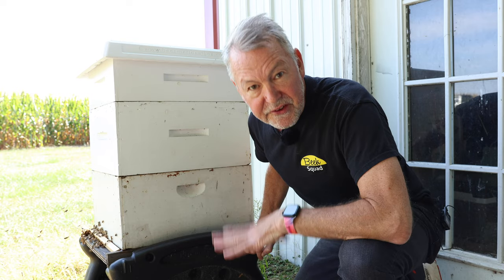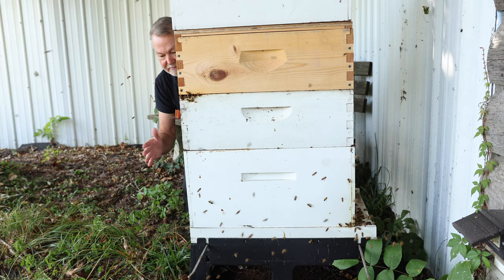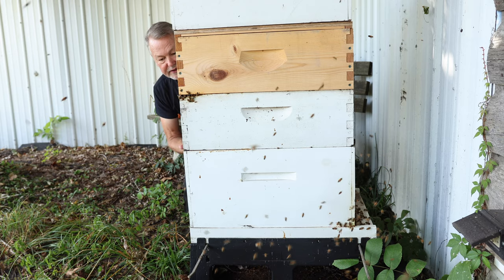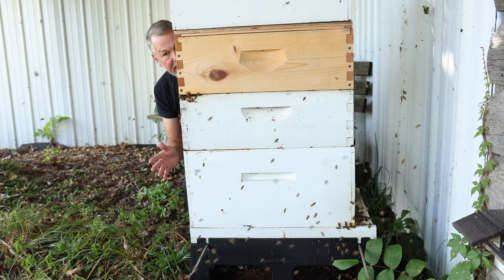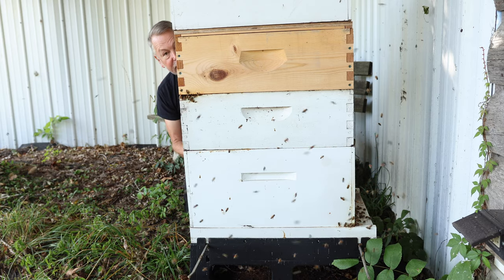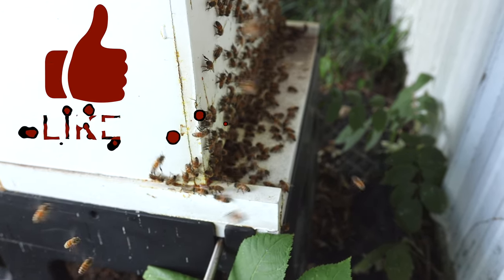Let's look at another hive and see if this is robbing. Over here, all the bees are flying like crazy — it's about four o'clock in the afternoon, and a lot of people see this and think it could be swarming or robbing. But this hive is not being robbed. These bees belong in this hive; they're taking a play flight. I can smell goldenrod pretty strong. Most of the bees are facing the hive, they're playing, and if you look closely at the entrance there's no fighting going on.